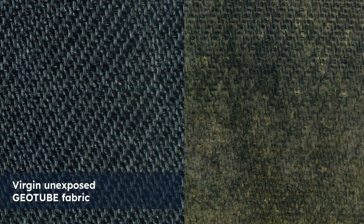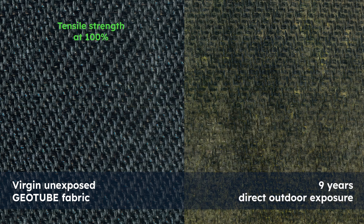These test results will provide our clients with the surety that our geotube material will be durable enough to overachieve most project design criteria.